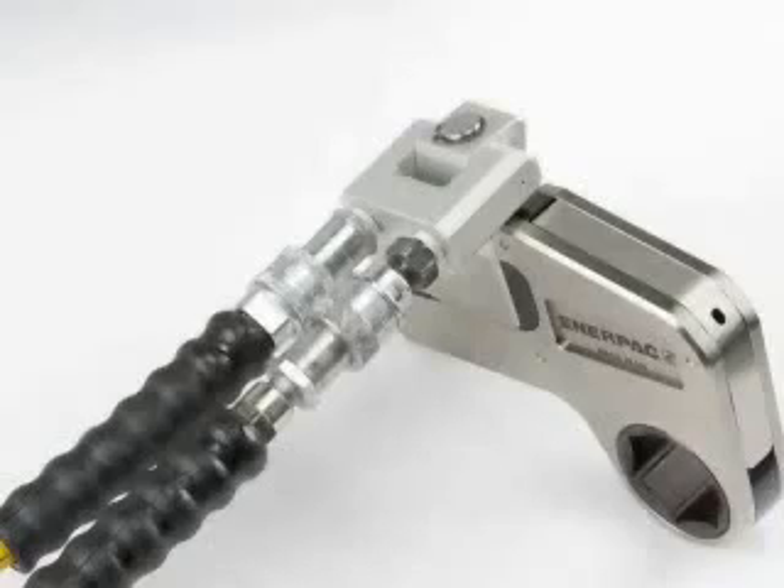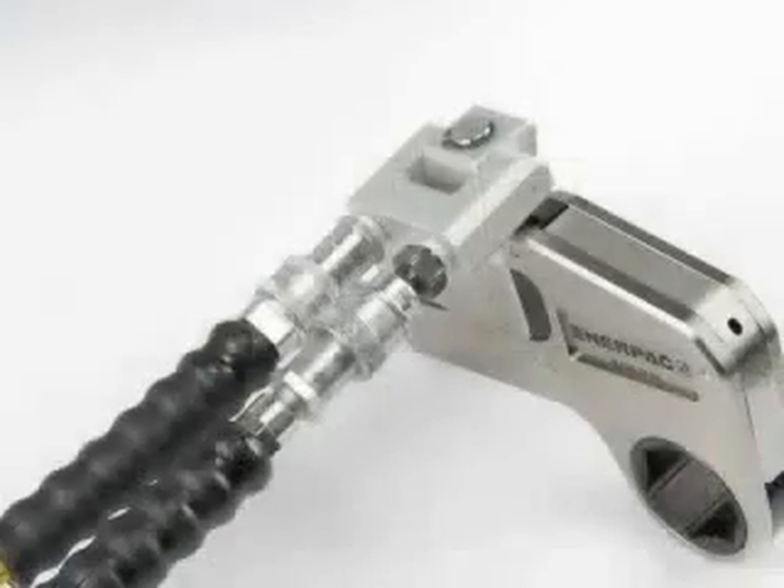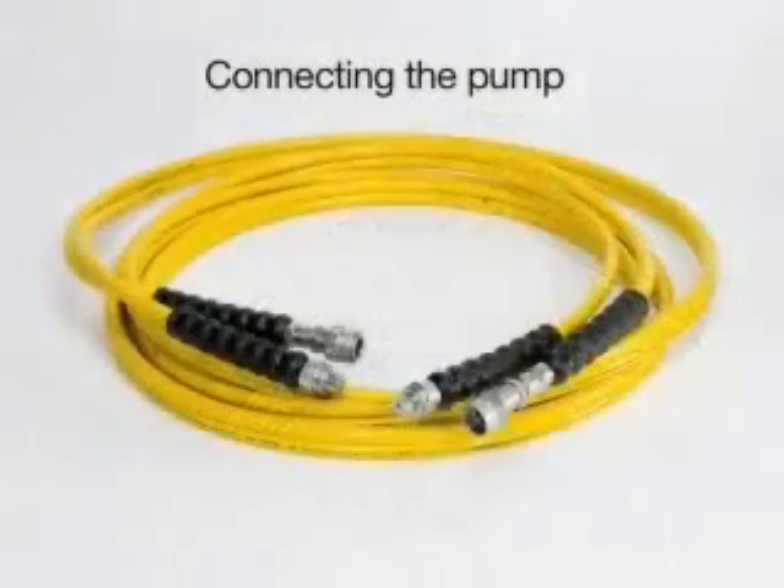Connect the male hose coupling to the return coupling on the W-Wrench, marked with a B. Slide the sleeve in place and hand tighten completely. Fit the hoses to the pump and follow the same procedure as with the W-Wrench.